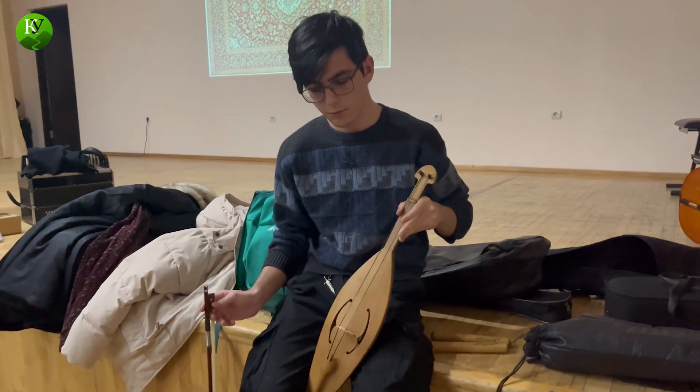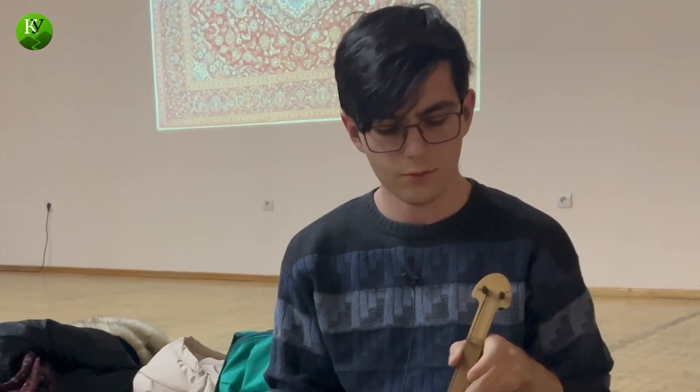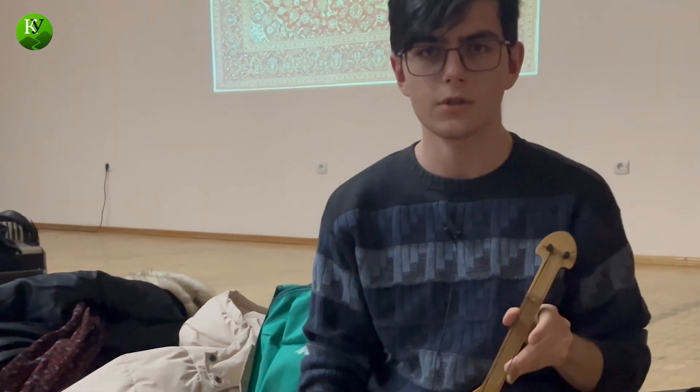The instrument in my hands is a two-stringed version, the first one, which uses white hair. The name comes from the words 'shitya' and 'pshina' — shitya means white hair, and pshina means harmonica, or sound.